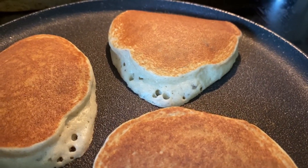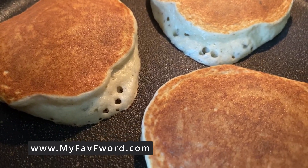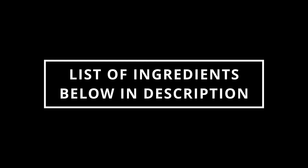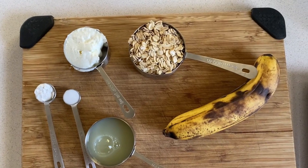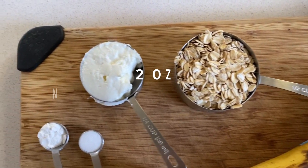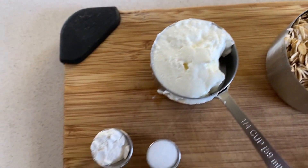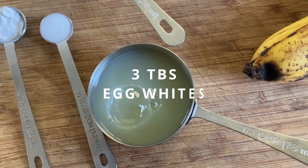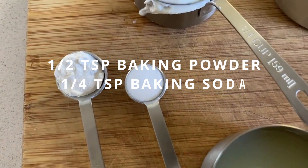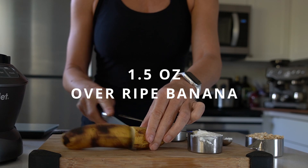These oat pancakes are extremely easy to make and they taste amazing. I'm gonna start with these simple ingredients: old-fashioned oats, non-fat Greek yogurt, a little bit of egg whites — three tablespoons — you can use a whole egg if you'd like. And there's half a teaspoon of baking powder, a quarter teaspoon of baking soda, and only an ounce and a half of very ripe banana.